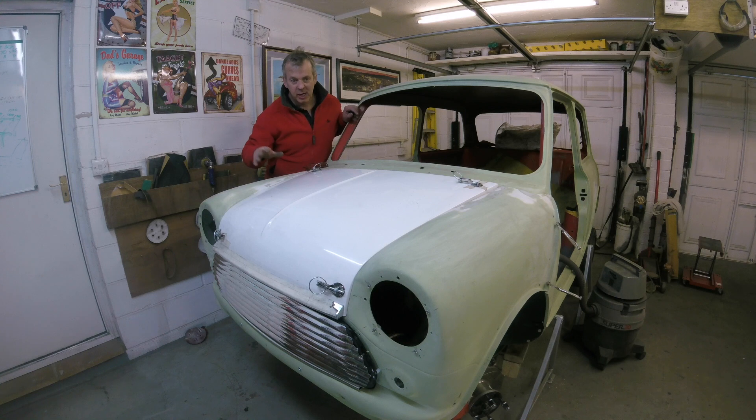What I wanted to create was a fairly standard-looking front, nothing too extreme. I think with this front it's worked out quite well. That's it for now — see you on the next one. Bye.